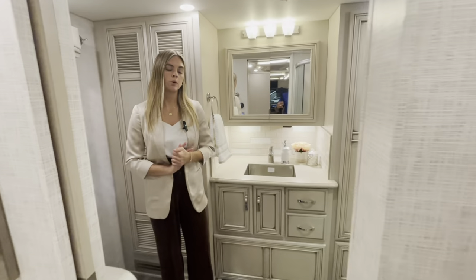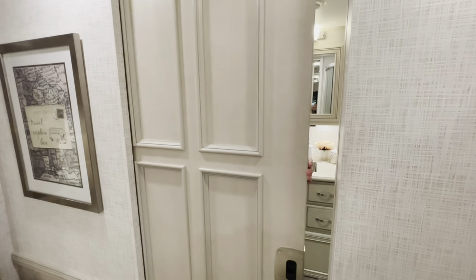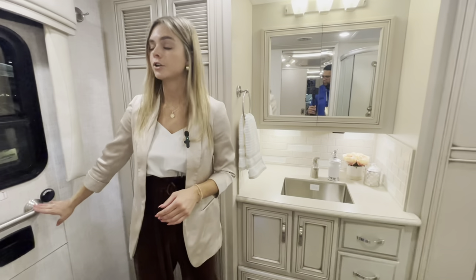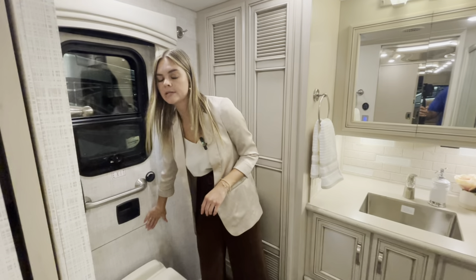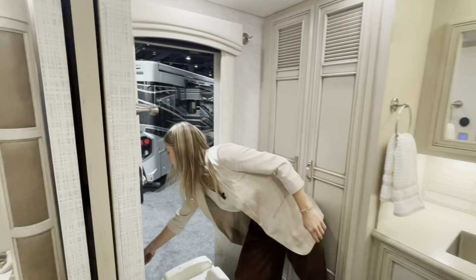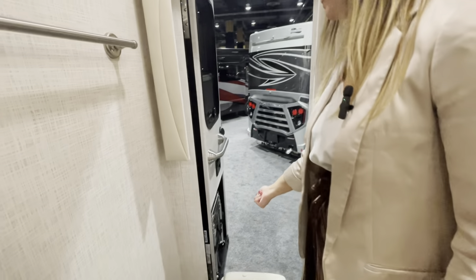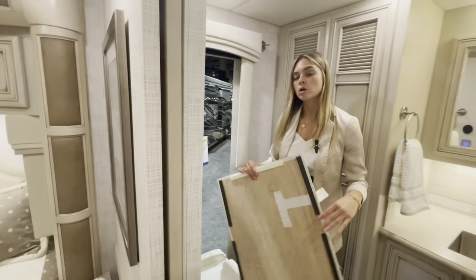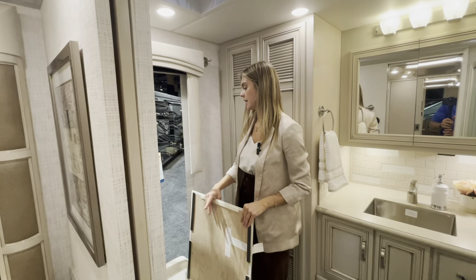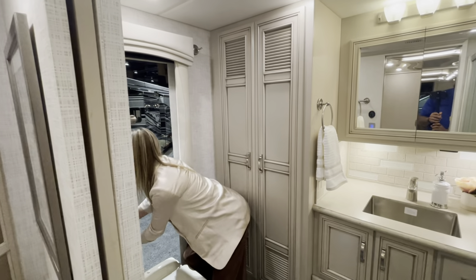Making our way into the master bathroom area, the doors for the bathroom and bedroom are pocket doors — easily hidden and tucked away when not needed. There's a towel bar and an egress door with a magnetic front that simply comes off. Remove the Velcro and the ladder drops down for easy exit in an emergency, or for loading items into this end of the 40-foot coach. When you're done, put the Velcro back on and it closes back up.